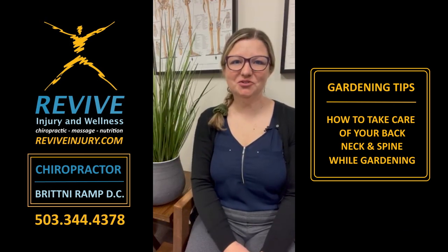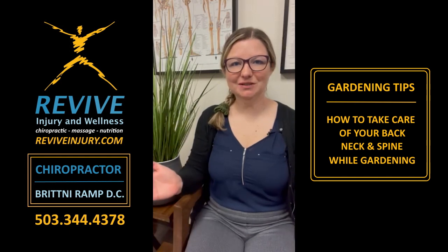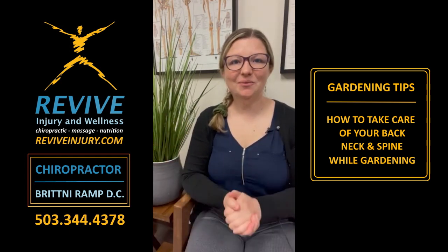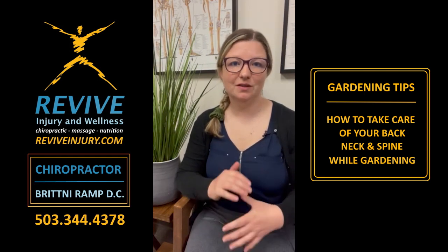Hi, I'm Dr. Ramp here at Revive Injury and Wellness in Westland. Today we have all been commenting on the beautiful sunshine that's out, and we all know what that means — gardening. So I wanted to give you a couple quick tips to use while you're out working in the yard, especially on these nice hot sunny days, just to help prevent some of those aches and pains that you tend to get when you're doing a lot of yard work.